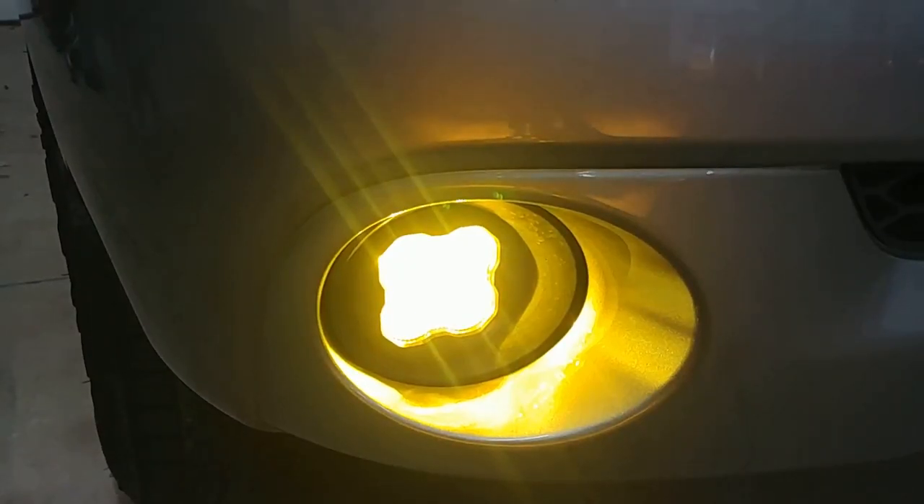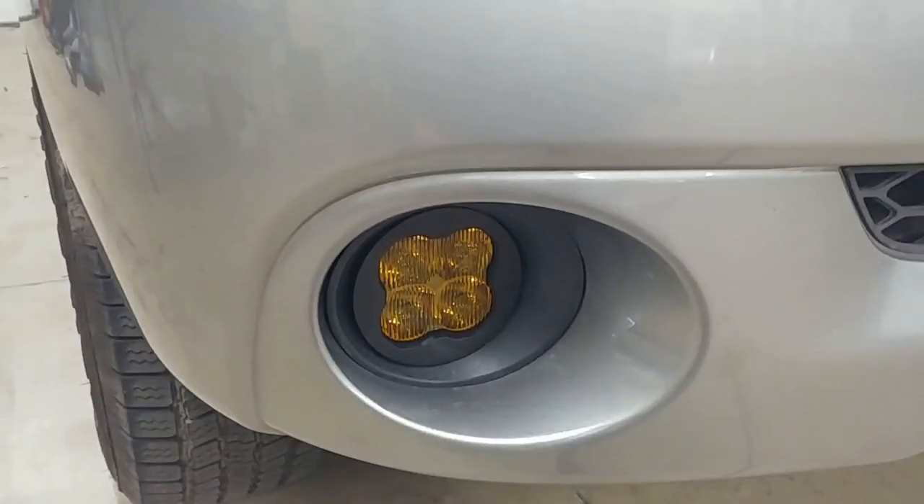Down here you can see that Diode Dynamics SS3 amber fog — I keep saying amber, I mean yellow. That's what I'm referring to.